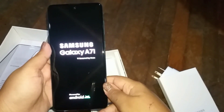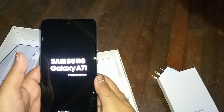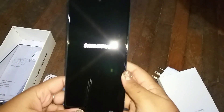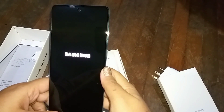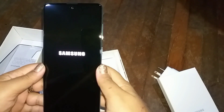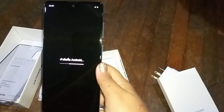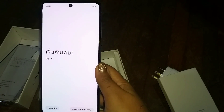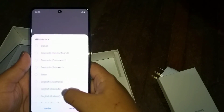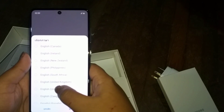The phone I'm shooting this video with is actually the Samsung J8 — a two-year-old phone. When I compared the sizes, the A71 isn't really that much bigger, but the screen size is actually much larger because the camera is just a small dot in the corner. They've utilized the entire screen with no blank space — that's the benefit of this phone. I'm selecting English (United States) as the preferred language.